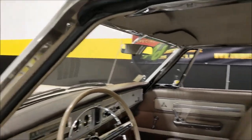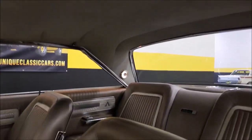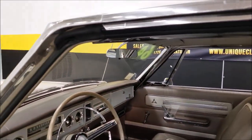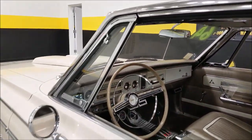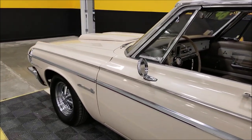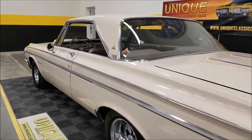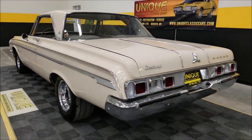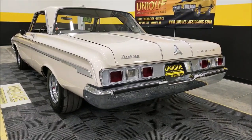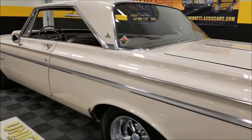I'm going to pause a second - check out the headliner, it's in good shape. Dome light and rear light are even working. Look at how nice that door closes. Going to get this hood open for you - it's a heavier hood to do one-handed. Listen to the rumble out of that old V8 - sounds tough. This will definitely turn some heads coming rolling in.